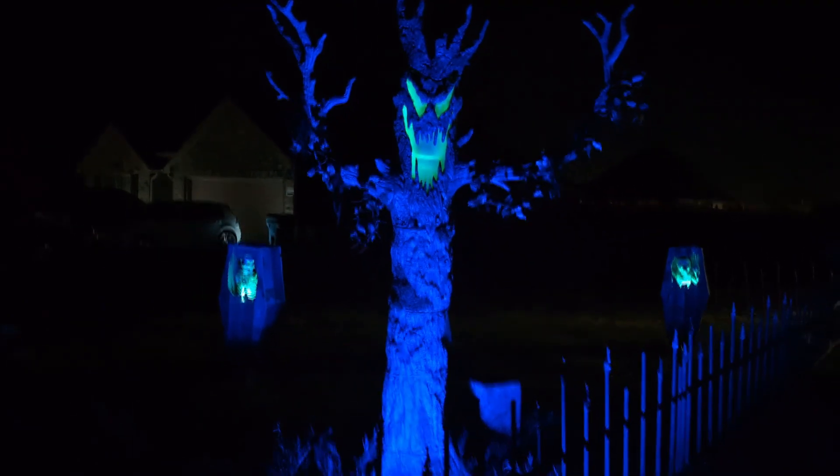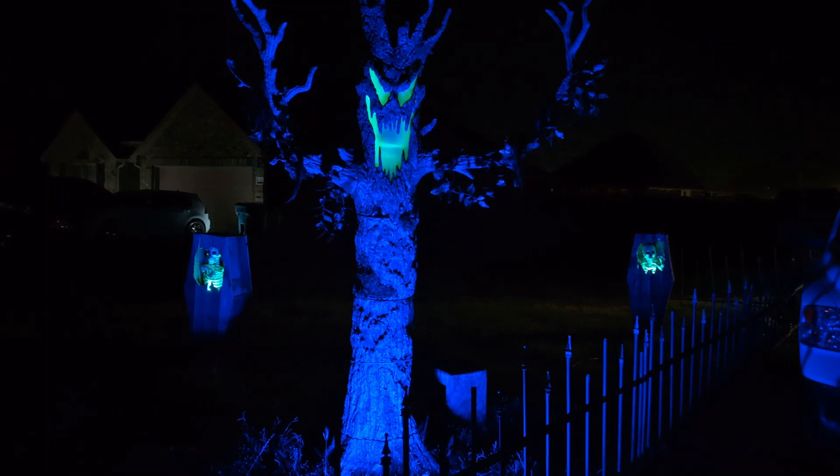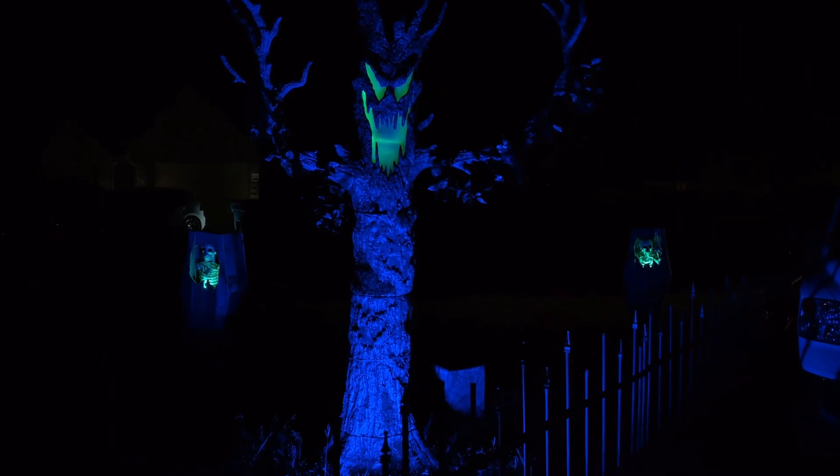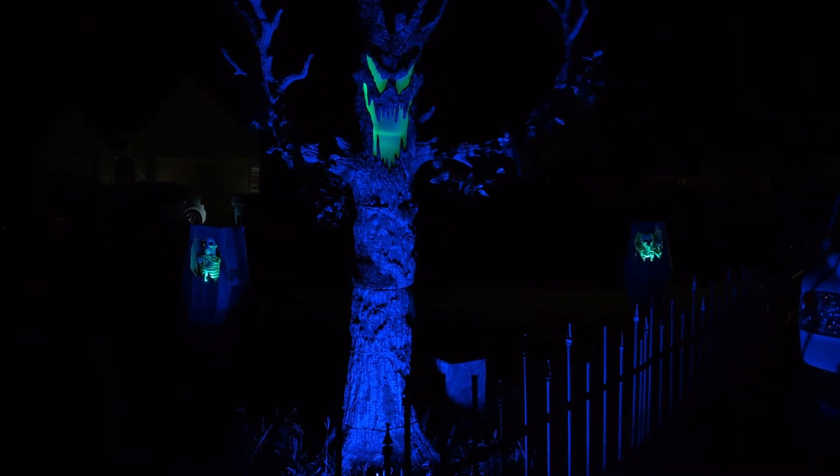Spooky forest — it doesn't look that bright on camera, but that's actually very close to what it looks like in real life.